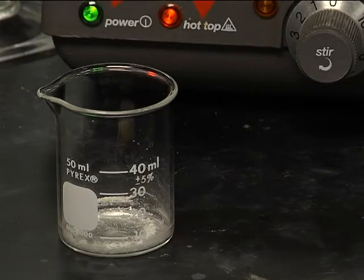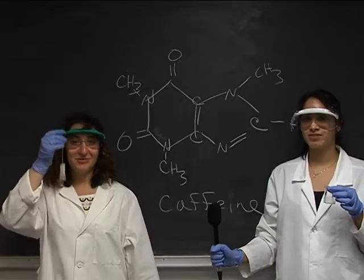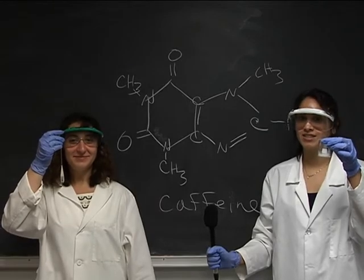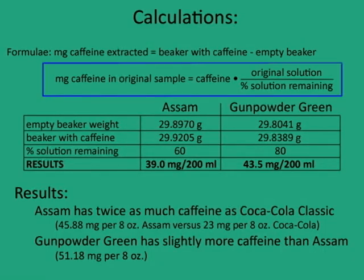See that white powder left over in the beaker? This is pure caffeine. Now that we've gone from this to this, it's time to find out just how much caffeine is in the tea. We weigh the beaker with the caffeine in it and then subtract the original weight of the beaker. The last thing we have to do is adjust the calculation because some of the methylene chloride was lost earlier when we filtered the solution.